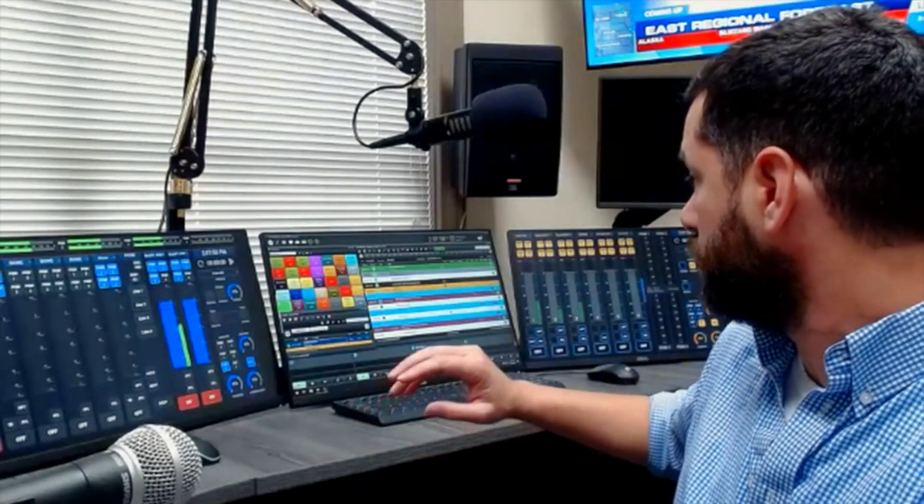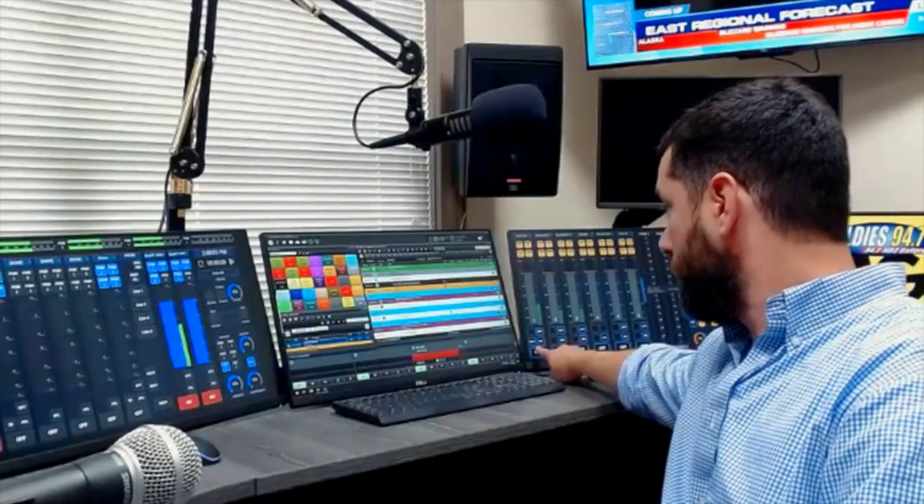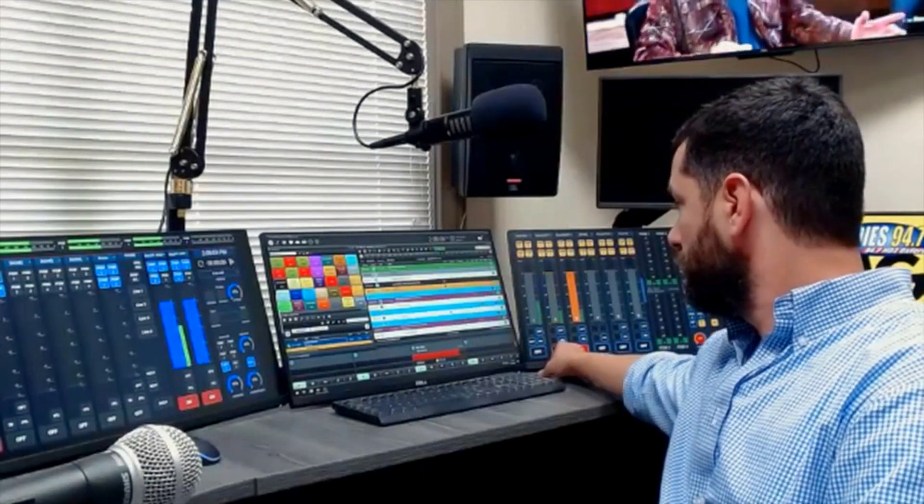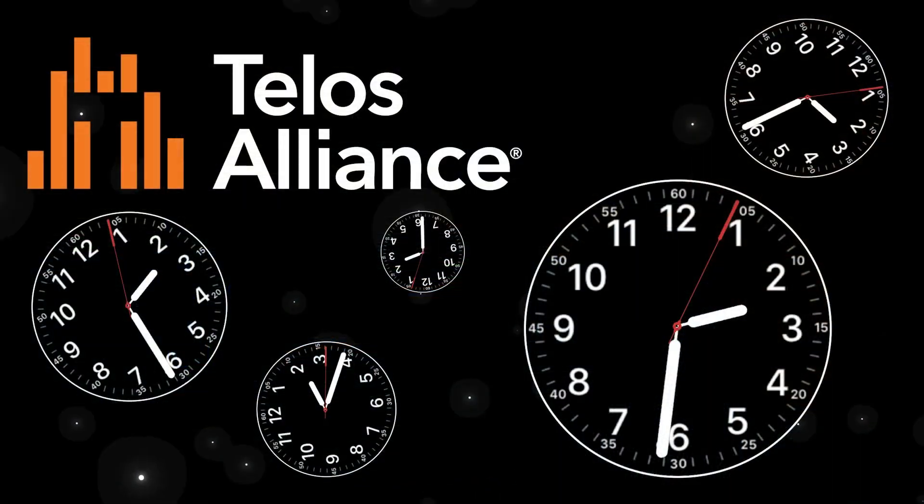And then when I'm in the production room, I can engage my mic over here as well. Boom. And my guest mics. It's just awesome. And we're out.